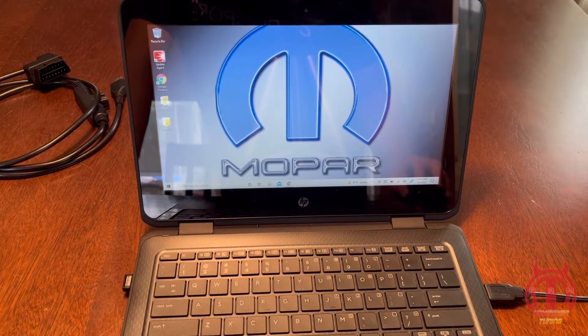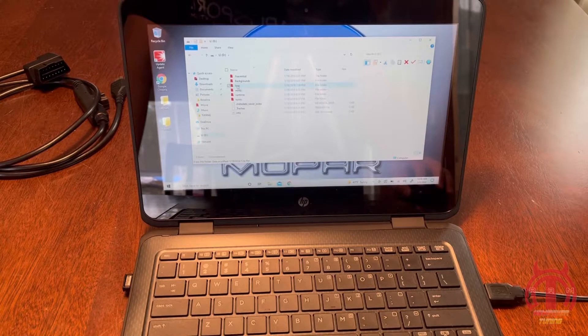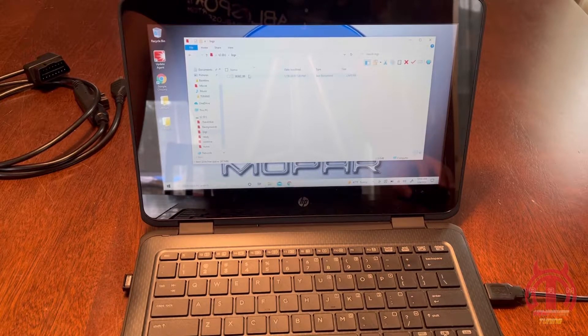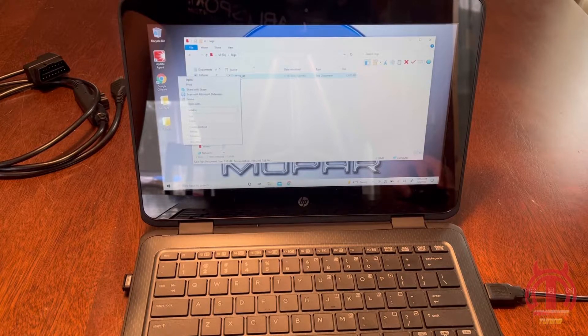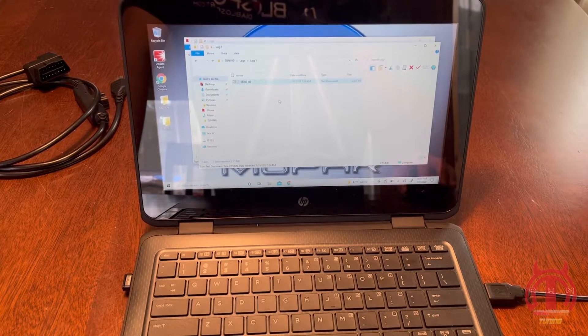Now we can come to our browser — not your web browser, but your actual computer file browser. You're going to see right here the T2. Open the T2. Under logs, there's the log that we just did — that's our first data log. I'm going to take this log, right-click, copy it, come to my desktop where I have a folder already created, go to my logs, log number 1, and paste that right there. So I have a copy of it now on my desktop.